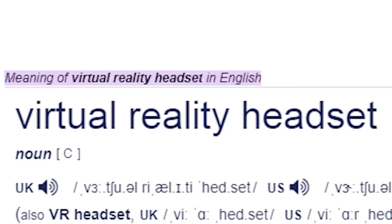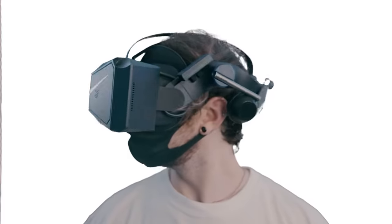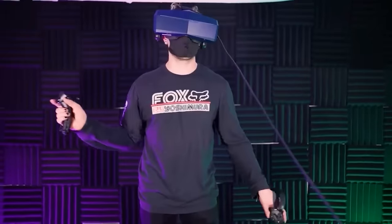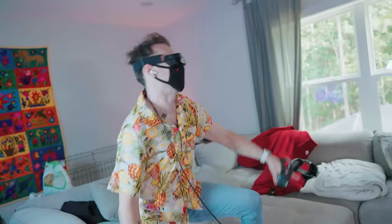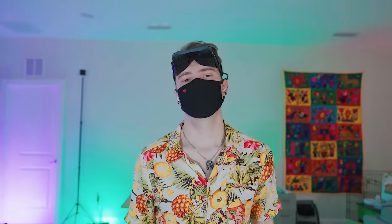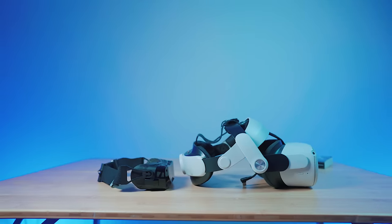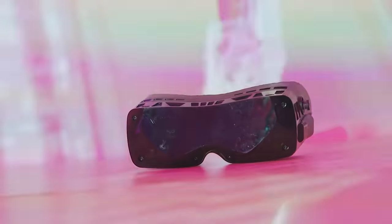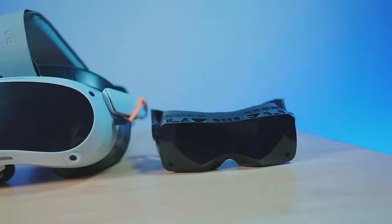When you hear the words VR headset, I bet the usual thought is something like this: a brick that hangs off the front of your head. Which is fine and all, it works, but it doesn't have to be that way. In fact, I don't think it should be that way. And after 6 months of usage just to make sure that I'm sure, I can say that I'm properly converted. Today, we're finally doing the final review of the Big Screen Beyond. No longer just a prototype, a lot has changed under the hood, and while it is far from perfect and there's a lot of room to grow, man, I got a sweet, sweet taste of what the future of VR probably should be. And I can't get enough of it.